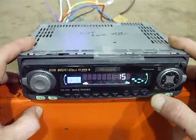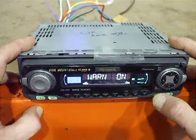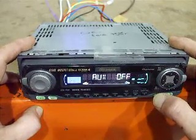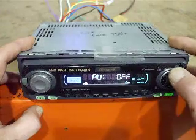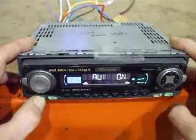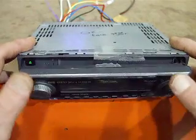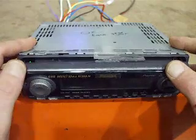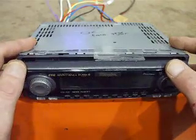First it's going to come up with the clock programming — hit it again. That's the warning feature, which we don't need right now. Hit it again — auxiliary says off. Hit the up button to change that to on. Hit your power button and it's reset, so the next time you change your sources it's going to be looking for that audio input and it will play directly through that RCA instead of having an output.